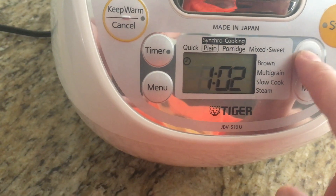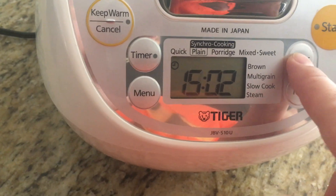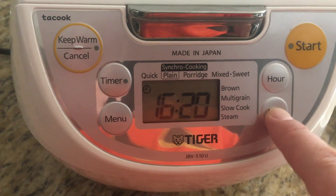Set it to the correct time again, which is 4:57.